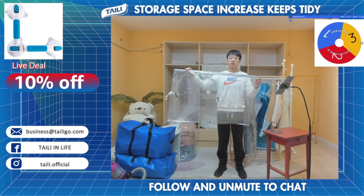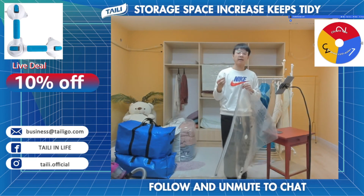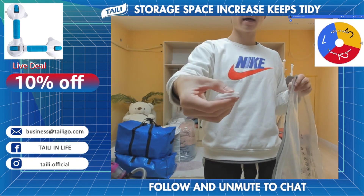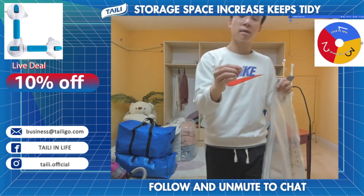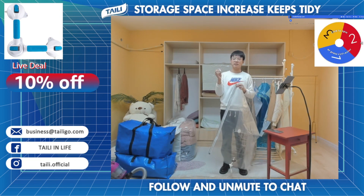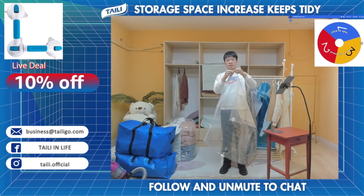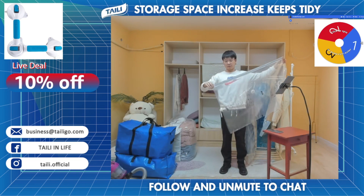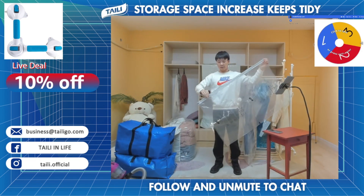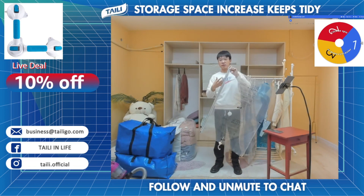To help customers seal the zipper very quickly, we also include a small clip. You can see that this tiny clip can perfectly fit the shape of your finger — our thoughtful designers made this shape for our customers. You just insert this clip into the zipper and slide it back and forth at least three times to make sure the whole zipper is fully sealed.